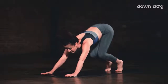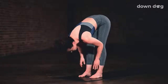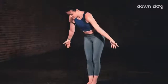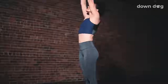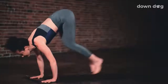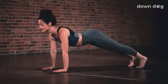Inhale. Look forward. Bend your knees and make your way to the top of the mat. Inhale, halfway lift. Exhale and fold forward. Inhale. Circle sweep arms to sky, Urdva Hastasana. Exhale and swan dive forward. Inhale, halfway lift up. Exhale. Chaturanga. Inhale, upward facing dog. Exhale. Downward facing dog.